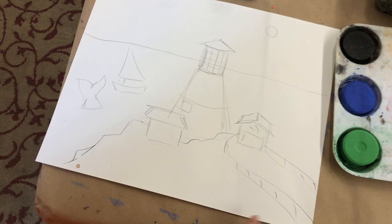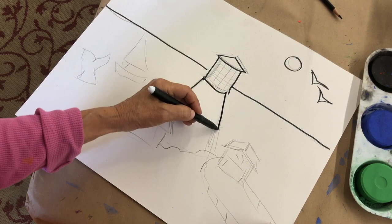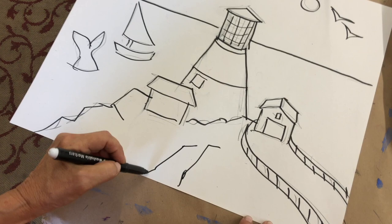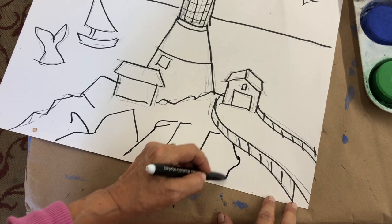Now it's time for the black marker — I want you to notice the jaggedy, wiggling lines.